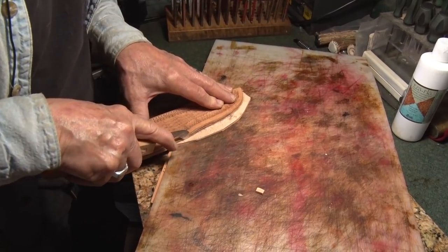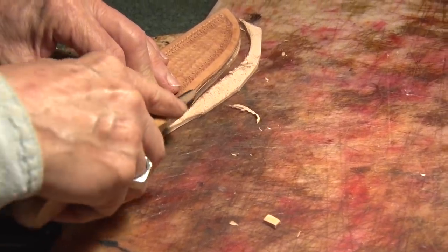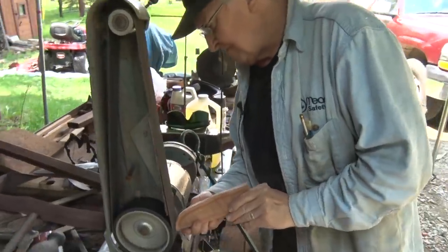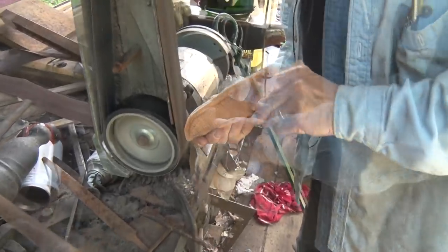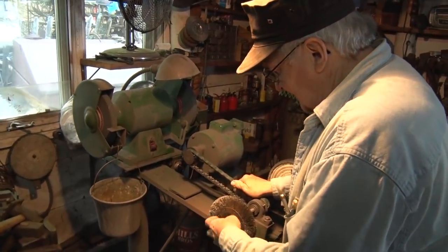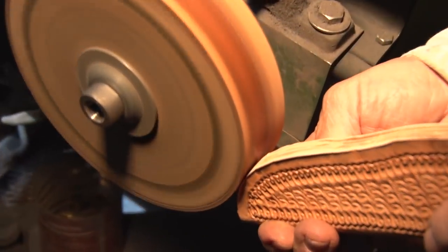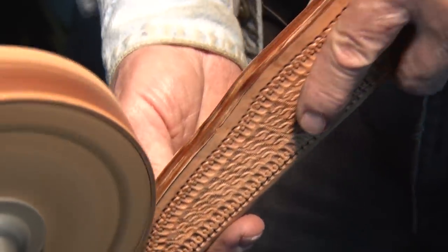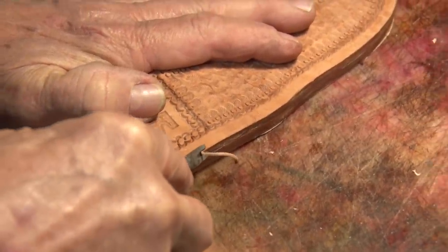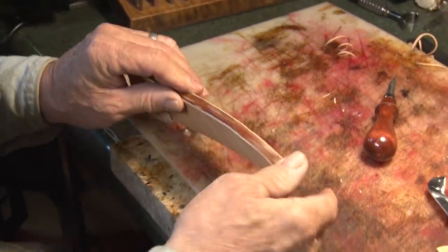Now that it's glued together, I'm going to finish trimming it. Then we'll go out and sand it down. I'll change the wheels on the grinder and put a wooden wheel on with leather to finish the edge — that makes the edge real hard. Then we'll go back in and trim that little edge off, so now I've got the edges nice and rounded.